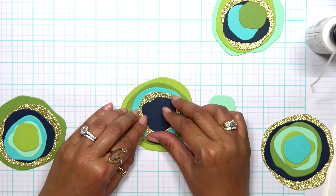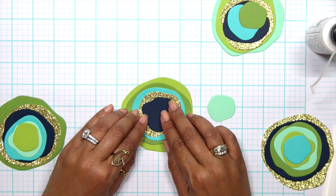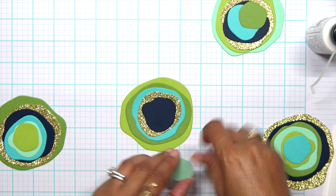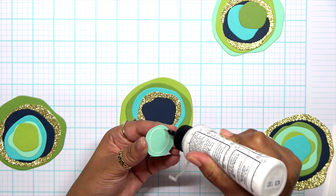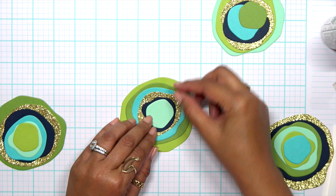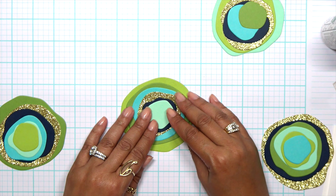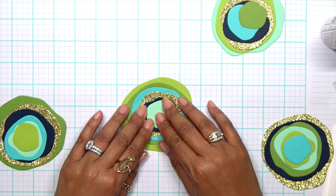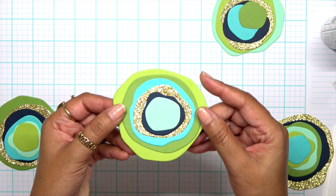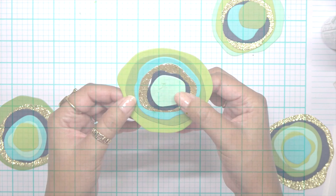I'll add in that navy. If you want to know what color schemes or how I get my color palette, head on over to my Pinterest. I have a color combinations board there — that's usually where I go to get my color palettes. I'll do a video on that a little bit later, hopefully by the end of this month. Now I have my first one done and I'm going to do all the rest of them just like this.